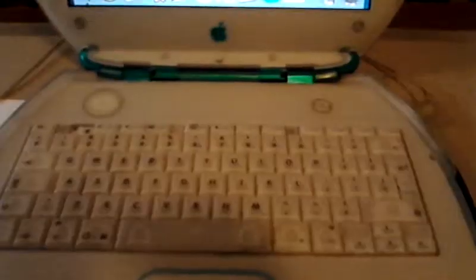As you see here, normal keyboard, trackpad, one click button, speaker over here, power button, and also the reset button to reset the power management.